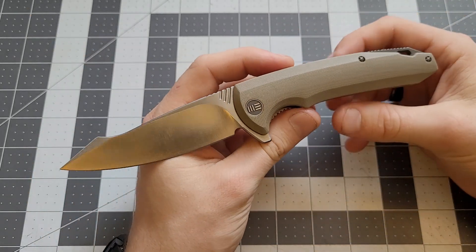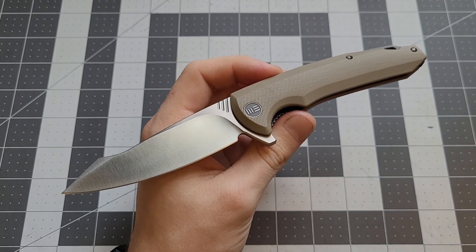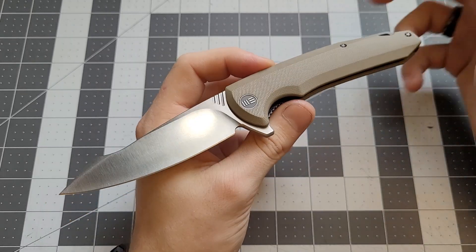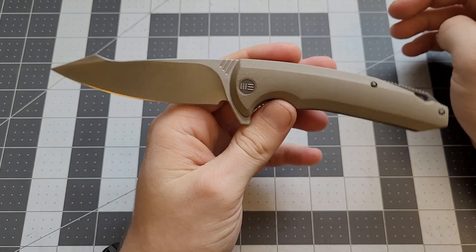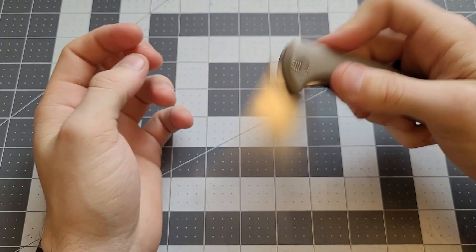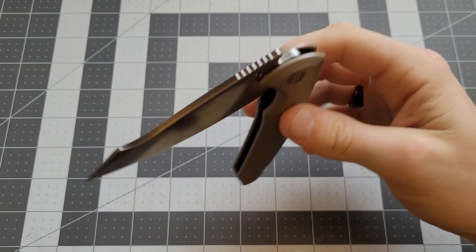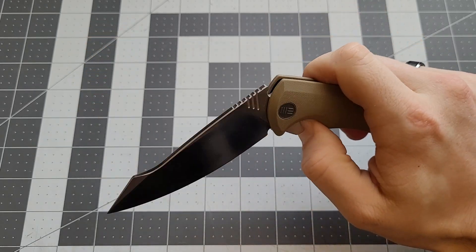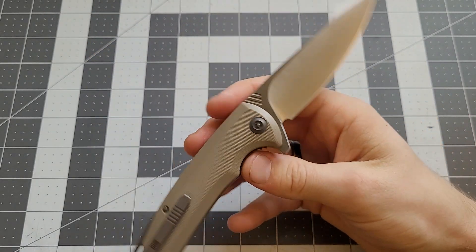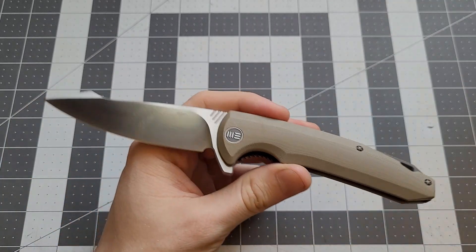This feels a lot like today's Civivi knives. If you've felt the Civivi knives that were recently released, that's what this feels like. It feels like this was Civivi before Civivi came around. Since it was We Knives' cheaper model line, the flipping action is very similar to a Civivi knife - the action, the flipper, the feel of the detent, the feel of the bearings. Just everything about it reminds me of Civivi knives, a lot like today's Praxis or things like that.